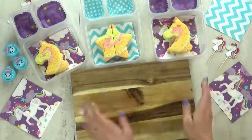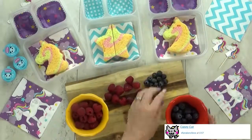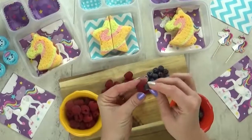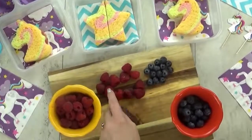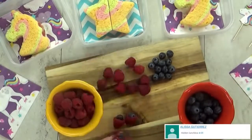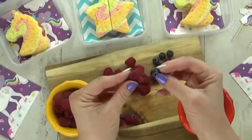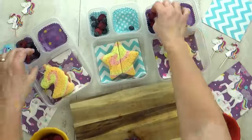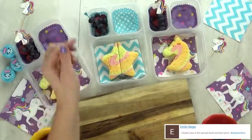To go along with our unicorn lunch, I wanted to do something really special with the fruit — I wanted to make some raspberries. A raspberry is when you take a blueberry and you stick it inside a raspberry. But mine were not turning out because most of my blueberries were too big to fit inside my raspberries. So now I'm going to go with plan B and just throw in a handful of blueberries and raspberries into each lunch. I'm gonna add some blueberries to this unicorn pick, and that'll make it cool.